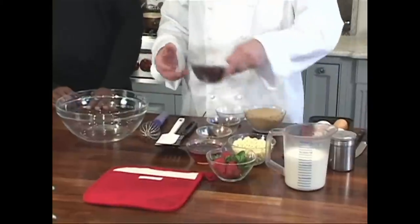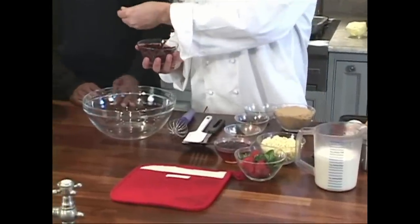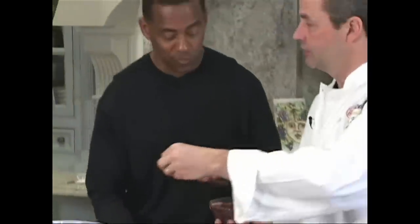Sour cherry, white chocolate. These are dried sour cherries from Michigan. Try one of those — it almost looks like dried cranberries or something. Yeah, they do. Very similar. Aren't those good? They're good.